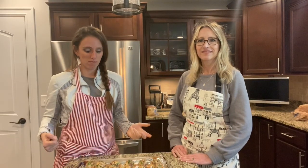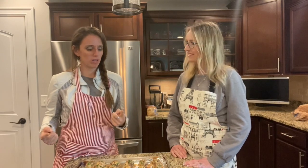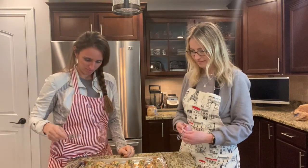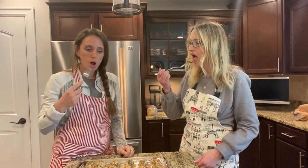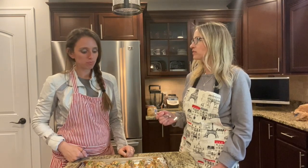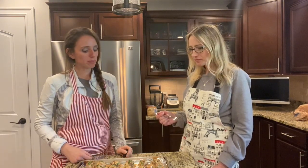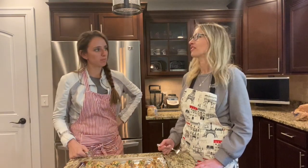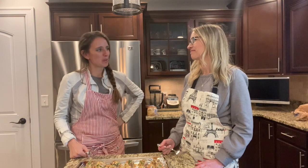The meatballs came out of the oven — it's my favorite time of the whole video, we get the taste test. Looking good. That tastes pretty good. I can't wait to eat it with the sauce. That's delicious. I like it, so good. And they held up fine — they all stayed together. Good job Lexi. Thanks for joining me today, it was so fun.